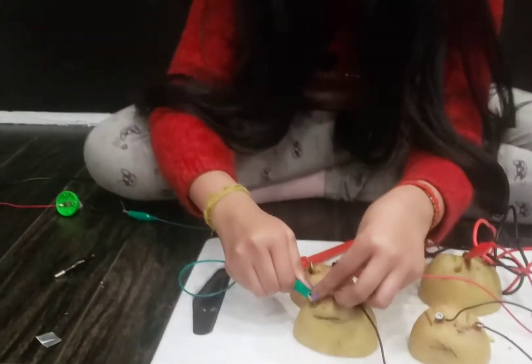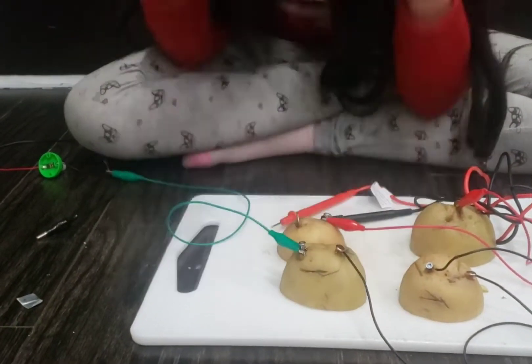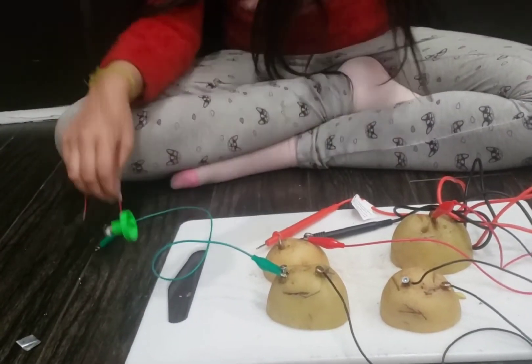I'm going to connect this one here. I'm going to connect the other black one.